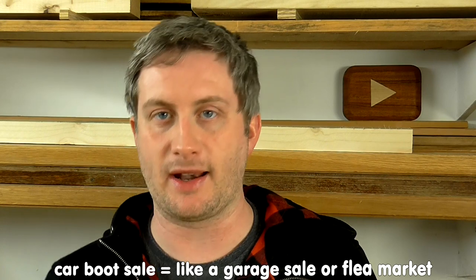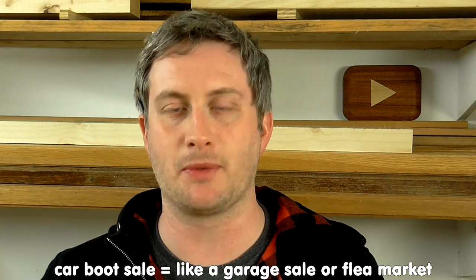Recently I was at a car boot sale and it was coming towards the end of the day, everyone was kind of packing away their stuff, and I saw this sorry looking coffee table with a broken leg leaning up against somebody's car. I went to have a closer look and she said just take it, so I did.